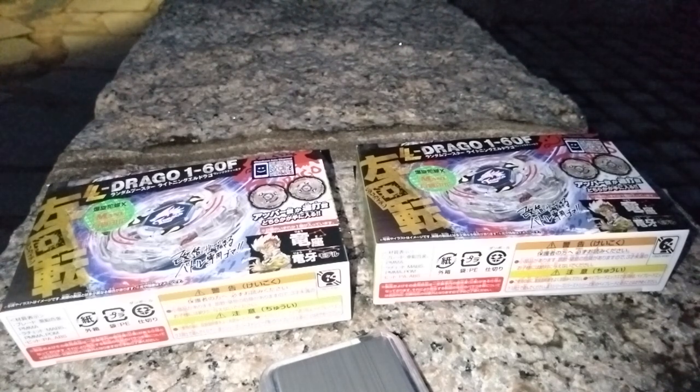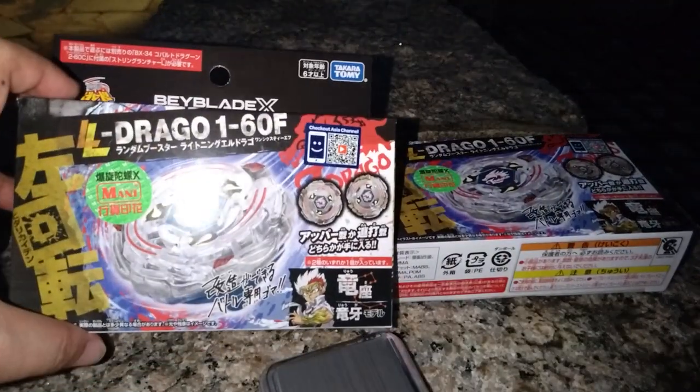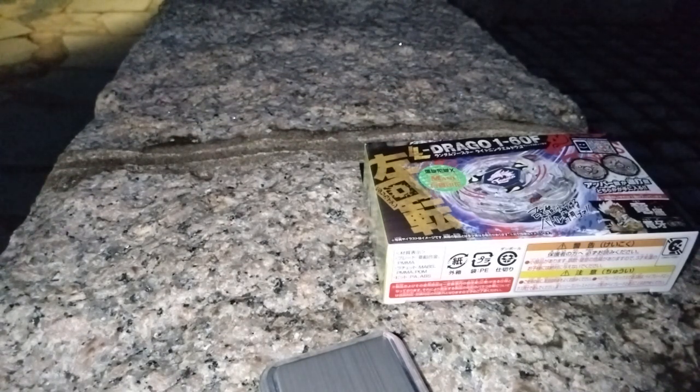Hello, this is HK Camelmoblader Gamma here. Last time we unboxed the full set of Whale Wave, and so this time we will be unboxing the Lightning L-Drago crossovers. This is a separated mode, and you don't really know which type you will get, so let's see what we have got.